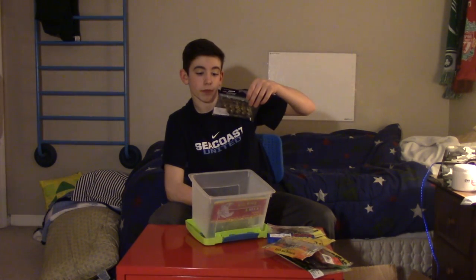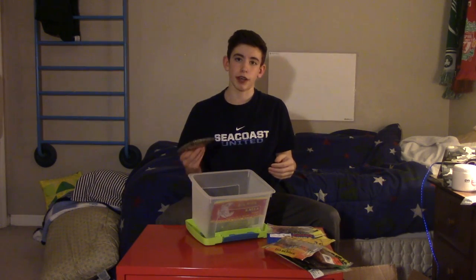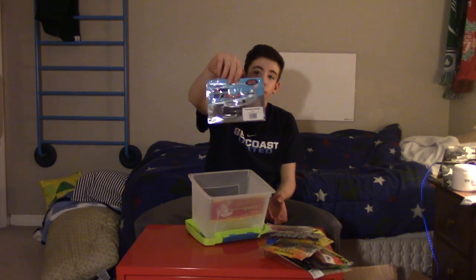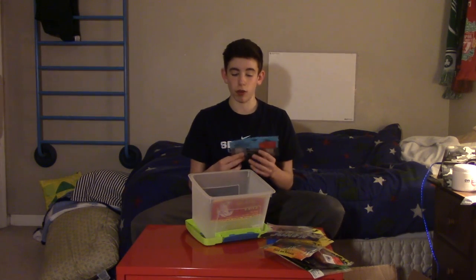Next we got the Havoc Sick Fish Junior. The only reason I don't use these is because they're too small — I got the size too small by mistake. They're swim baits. Next we got the Z-Man Elastec Scented Leeches in Black. I'm still going to use these, but they're not a top priority. The Elastec material can react with other baits, so I'm keeping them separated to avoid destroying the rest of my tackle.